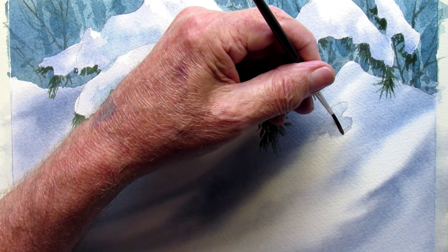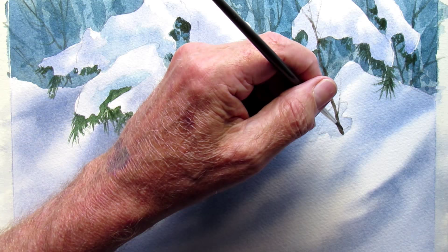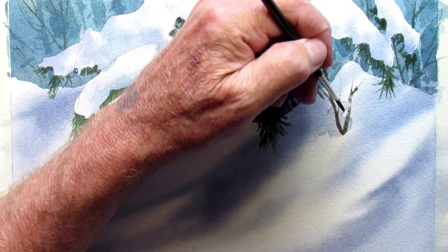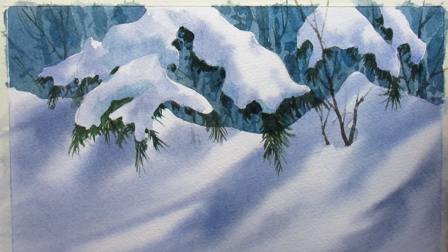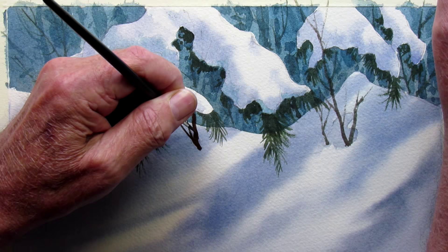If there are a few little blemishes in your snow, you can stick some twigs and weeds coming out of these little areas.